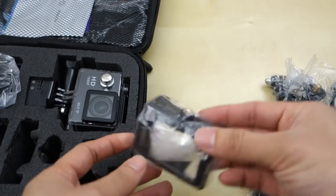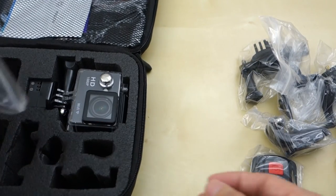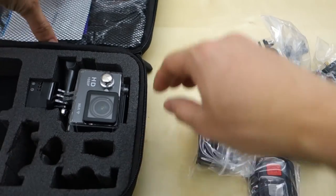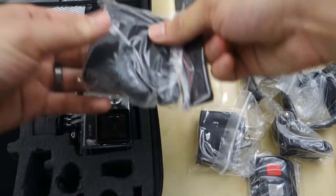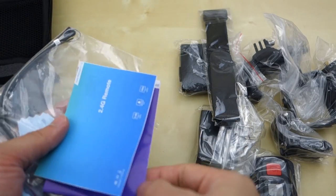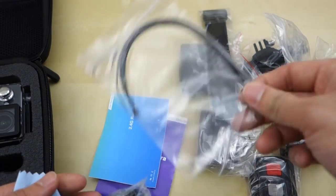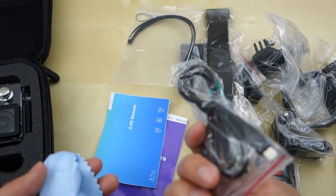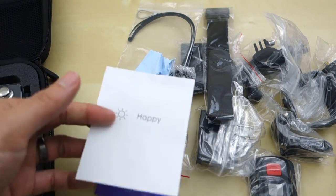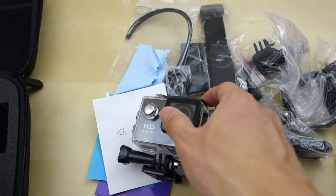You have a skeleton mount, a bike mount, a power adapter, some velcro and a little strap, an instruction manual along with the instruction manual for the remote control, a micro USB charging cable, a cleaning cloth or feedback card, and of course finally the camera and battery pack.